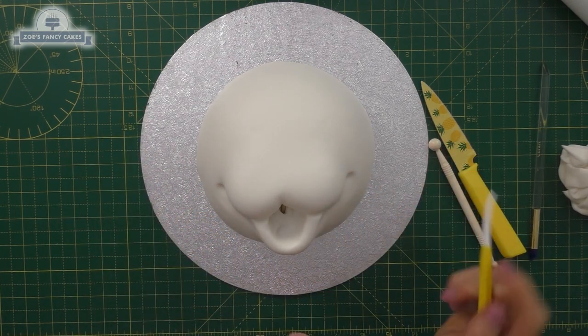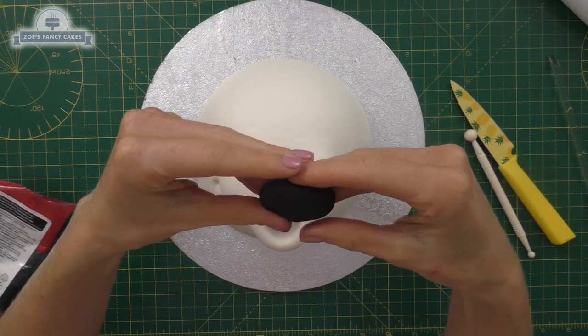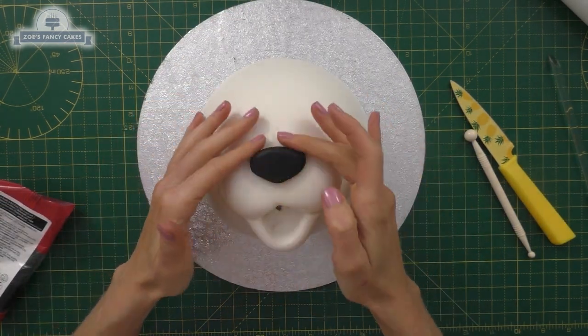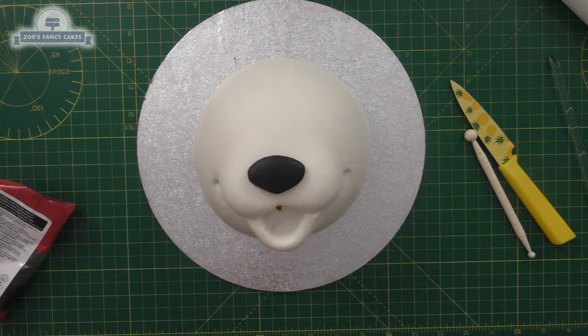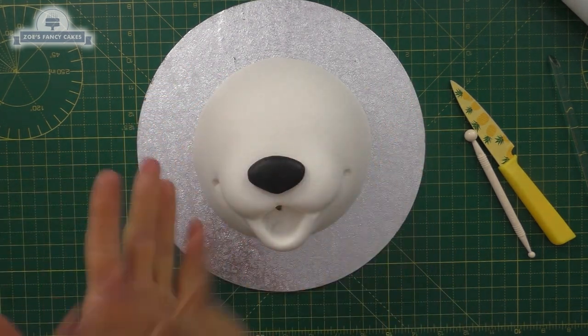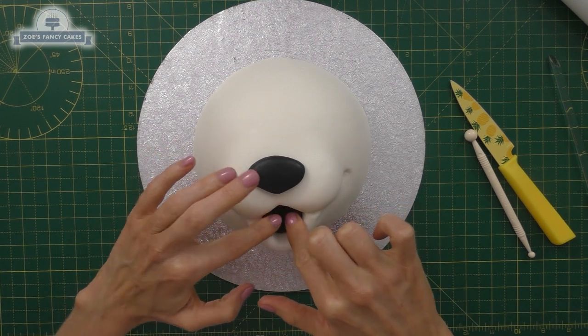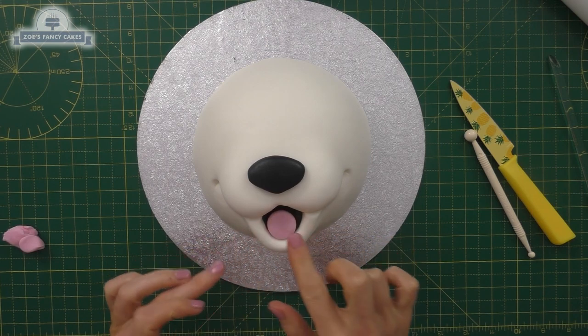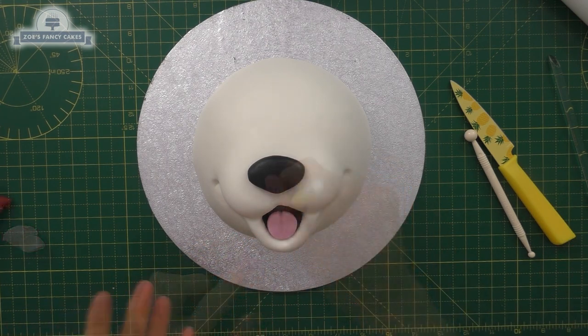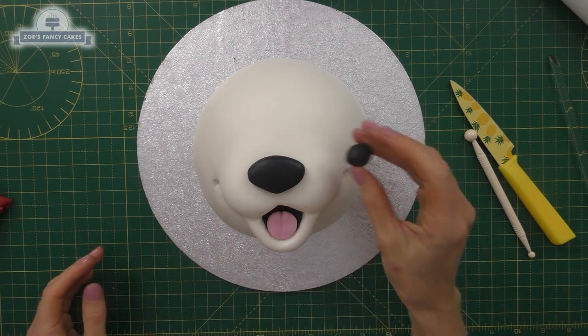We're going to add a big black oval piece of sugar paste, pressed down into a little point at the bottom — that's going to be our nose. Then we take another piece of black fondant and push that down flat into the mouth area. Then we want a round ball of pale pink pushed into the mouth, making sure it doesn't fully fill the mouth, and we'll put a line down the middle of it.